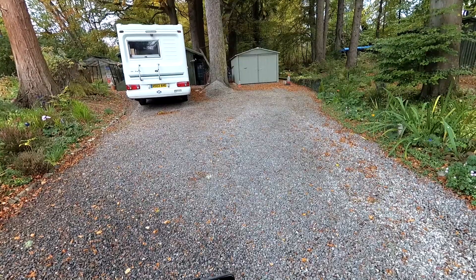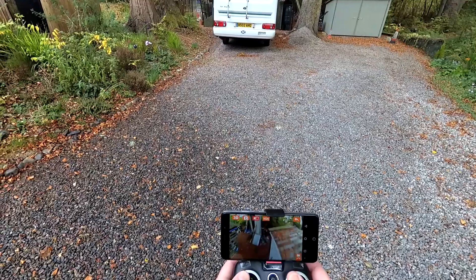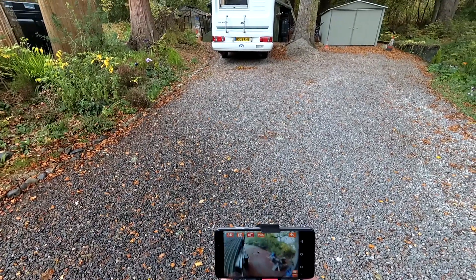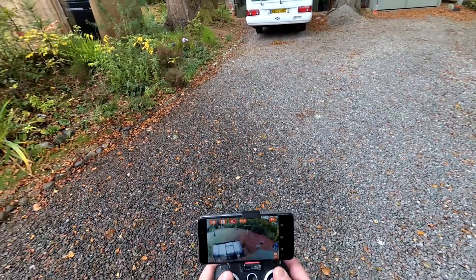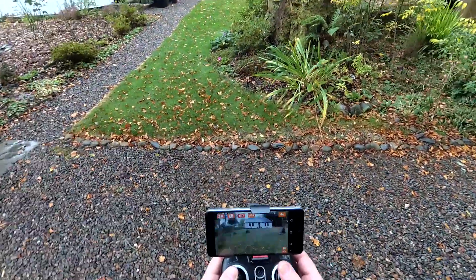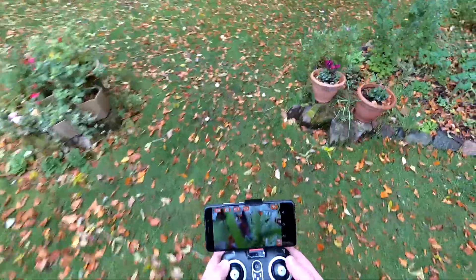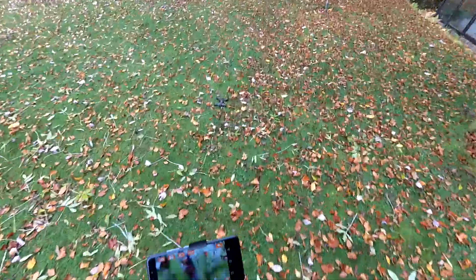Let's see if I can do a bit of FPV through there. Yeah, that works fine. I think we're just a bit low on the battery — yes, the battery's gone. Like I say, it is cold.